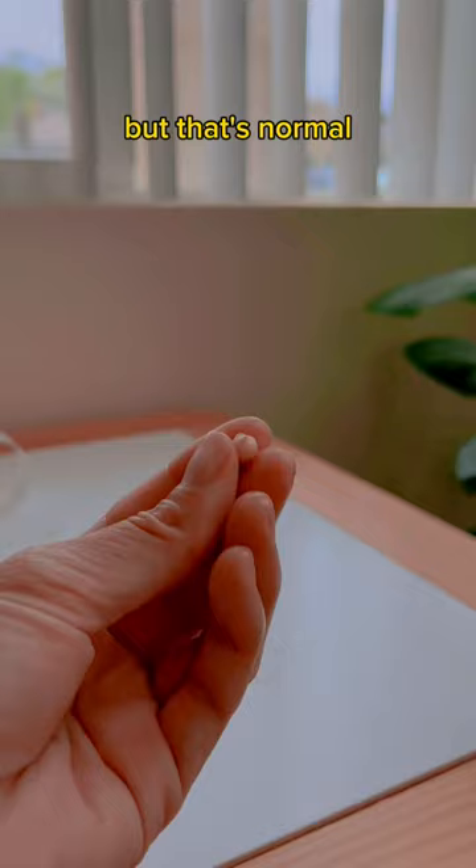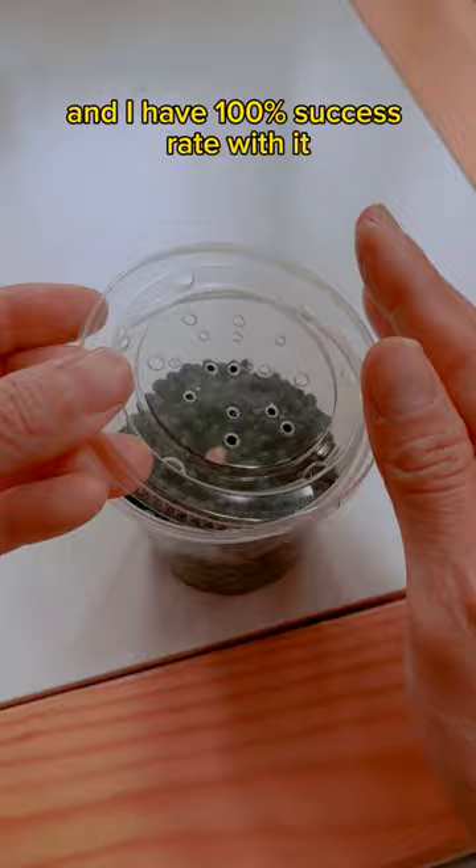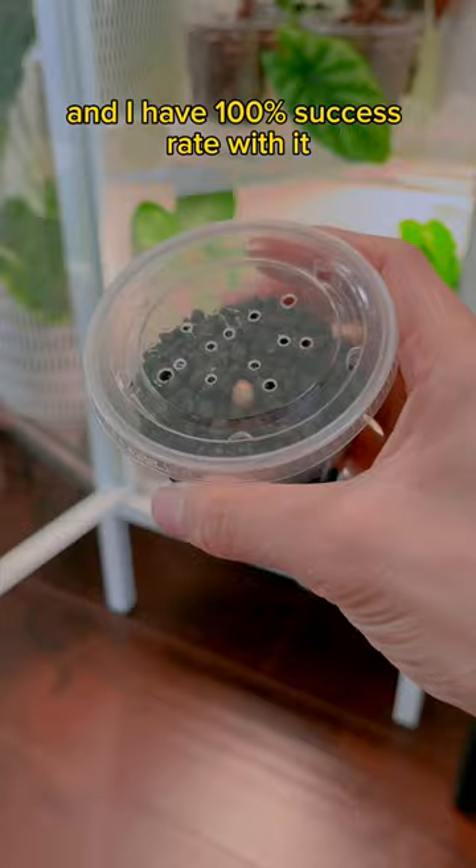Now as for the corm, I've never been so excited to be a grandma. To root this, I'm using aquarium substrate and I have a 100% success rate with it, even with a grow light and a heat mat. This will take 10 years.